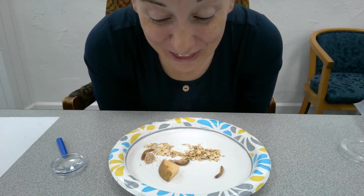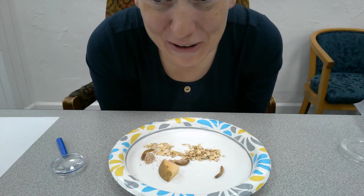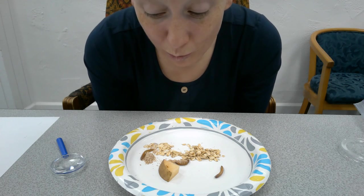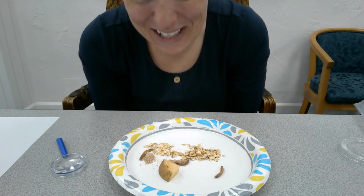Thank you for joining me for this edition of our Maker Kit demonstration. Have fun with your mealworms — let me know if you are able to watch them go through their life cycle. So much fun. Thanks for joining me, I'll see you guys next time.